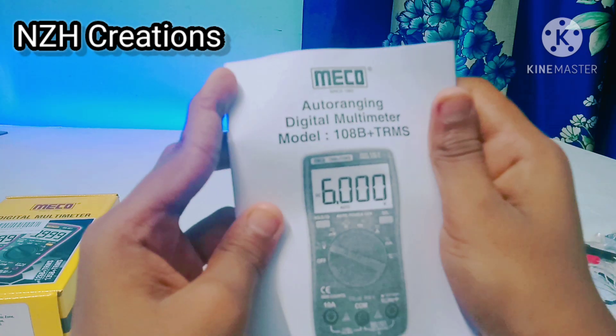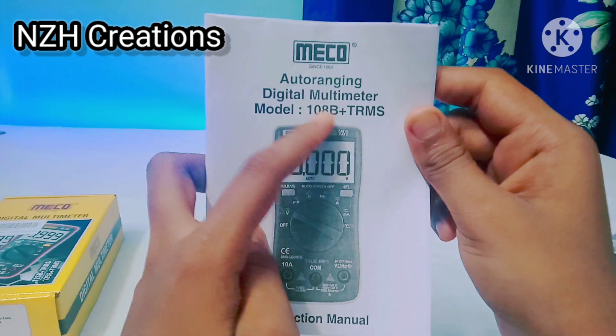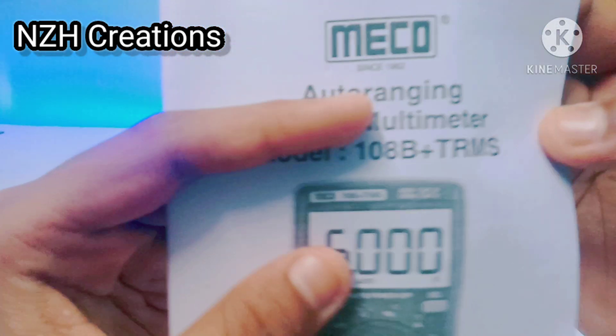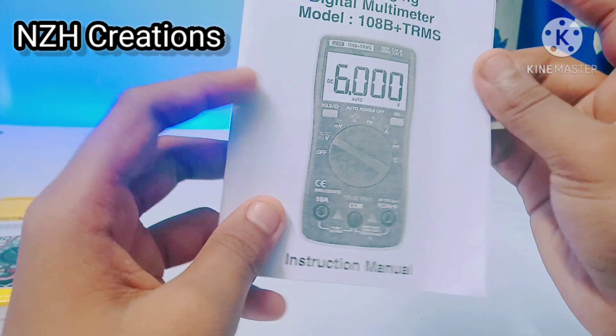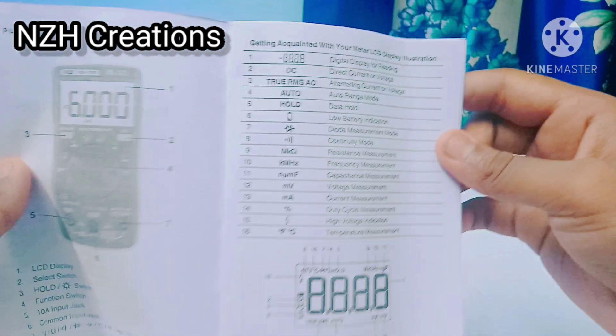This is our Miko auto-ranging digital multimeter, model 108B Plus True RMS. If you want to know more about True RMS on this multimeter, I have given a link in my description — go and watch that video.